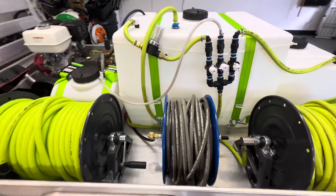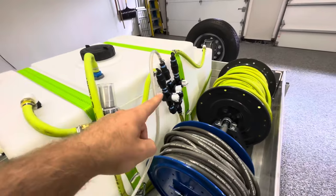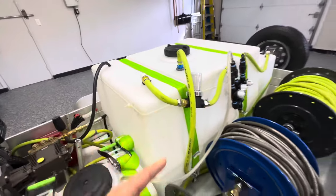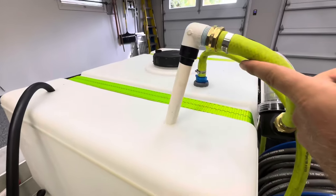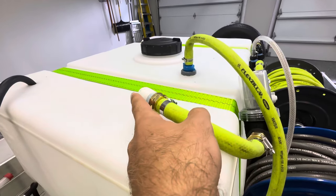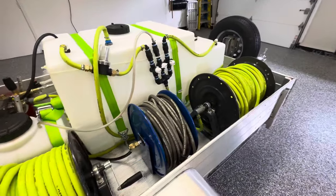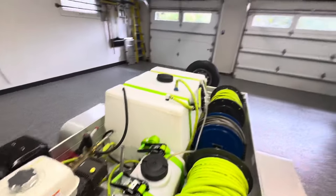I have a proportioner for my soft wash system, so I built myself a drop stick just to get the water through it. Drop sticks are pretty easy to make too — you just get a half-inch PVC pipe, get a threaded 90-degree elbow, and connect that to your proportioner or whatever else you want to connect it to.